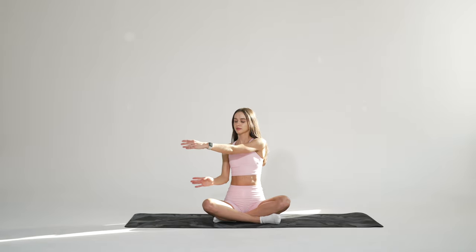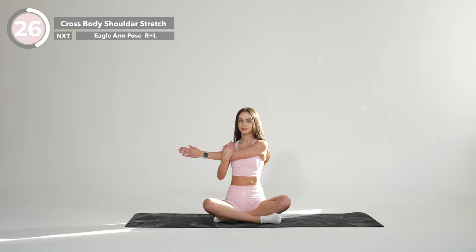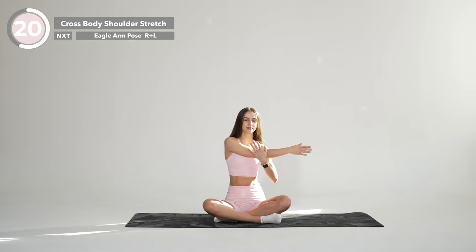Return back to center, sit nice and tall again. Take your left arm and place it across your chest. Using your other hand, grab the outer forearm of the arm that's across your body. Push that arm into your body to feel more of a stretch. Make sure to keep your elbow below shoulder height. Hold it here. And release. Now repeat on the other side, breathing naturally through this pose.